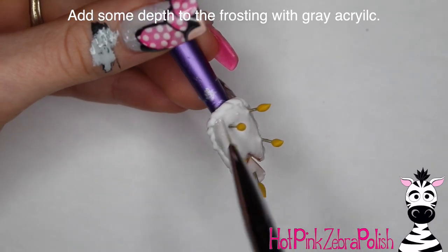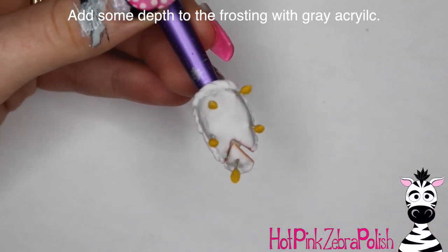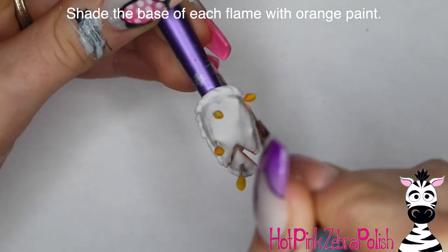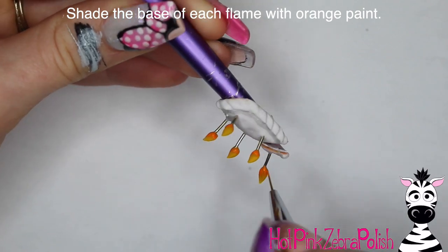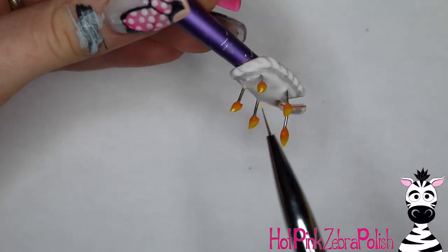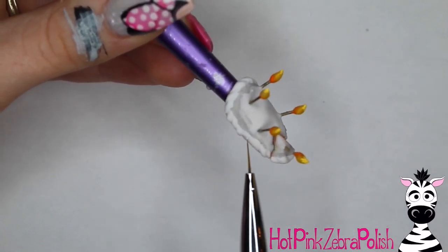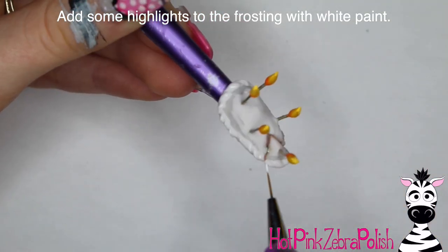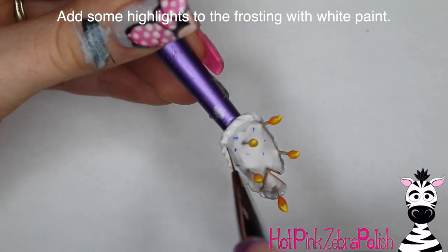I'm going to dilute some gray paint and add some shading on my frosting. This is up to you — if you want to keep that pristine white you don't have to do it, but I think it gives the whole design more dimension. Then shade the base of each flame with some orange, right where the wire touches the flame. After that, take a bright yellow and paint the very tips of the flames — this gives the flames so much more movement and realism.